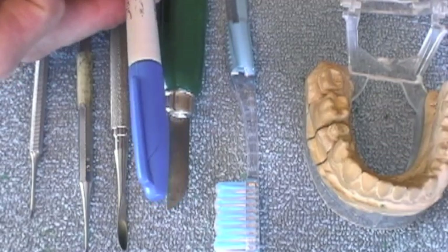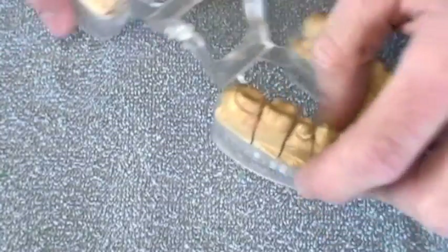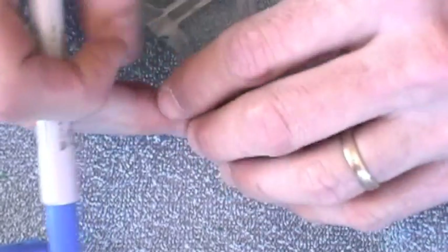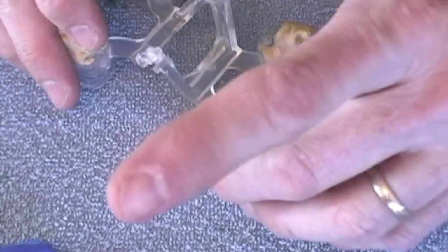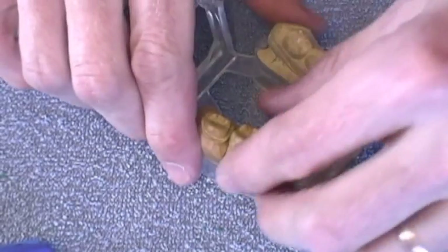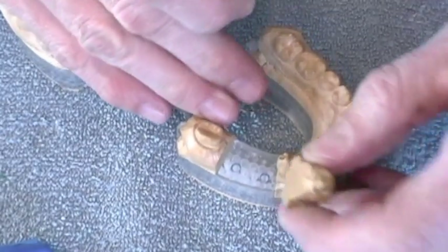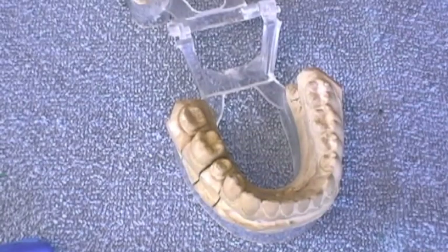I also have a Sharpie marker. Before we start, I want to know where the teeth come in and out. I'm going to take my Sharpie marker, identify the hole that the die pin goes into, and then mark that hole, so that I can quickly insert and remove that tooth without guessing. I'll do the same for the other teeth — marking which hole each die pin inserts into to allow rapid insertion and removal.